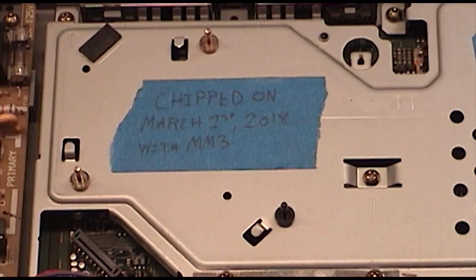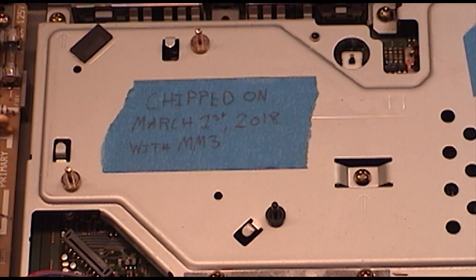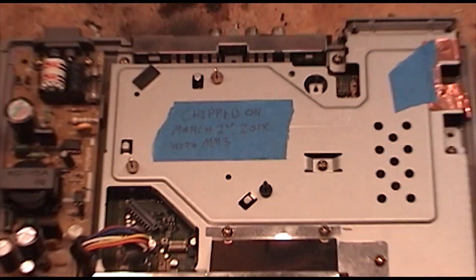As you can see, I already modchipped this PlayStation, but I wanted to revisit it and resolder the connections because I don't think I did a good job last time.